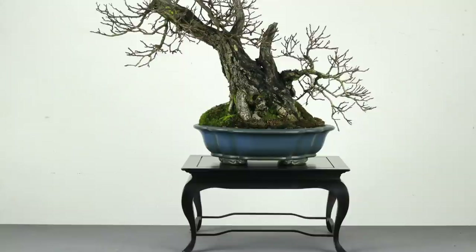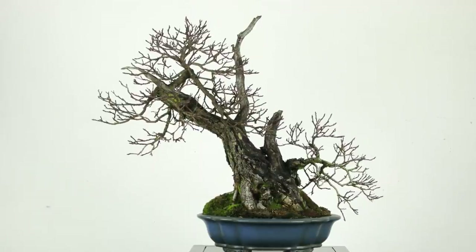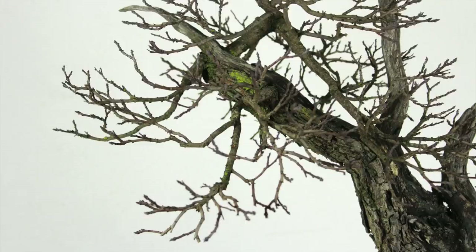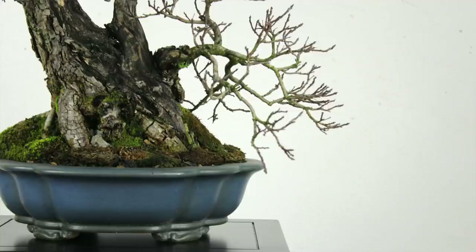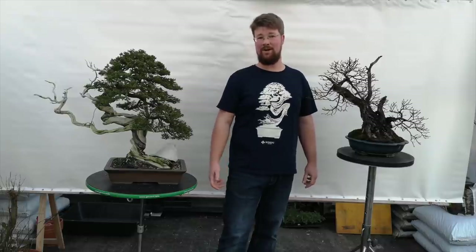These are trees that are ready for an exhibition. Overall, this whole process from collecting to exhibiting a tree can take usually five to ten years. Deciduous material takes a bit longer simply because you can see all the structure and it really needs to be perfect, while with conifers it may be a bit quicker. I hope this was informative and you learned a few new tricks. Let me end by congratulating Bonsai Empire once again for their 20th anniversary — see you guys around, bye.